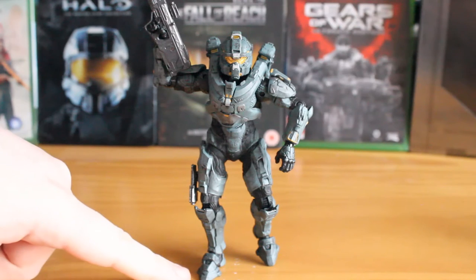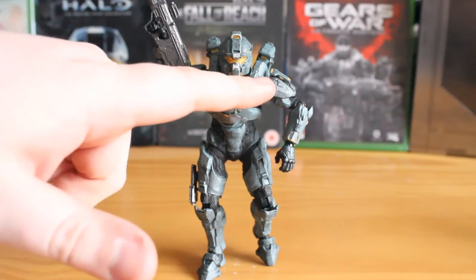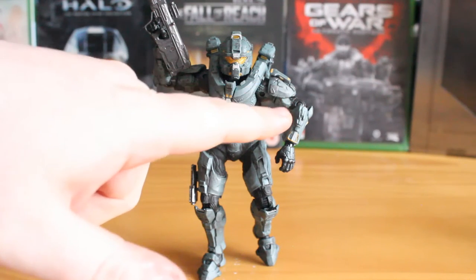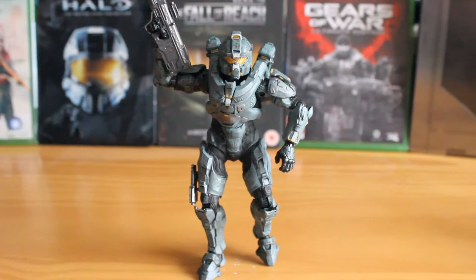You have ball joints in the toes, ankles, knees, thighs, torso, head, shoulders, elbows in two spots, and of course the wrist as well. This allows for some fantastic poses — I've just posed him like this, kind of weirdly, just to show the range of motion.